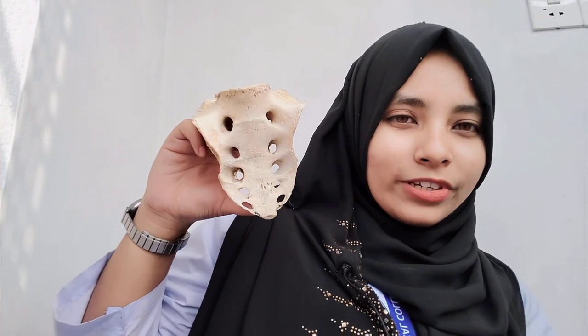Assalamualaikum, I am Sadia, a first year MBBS student at TMC Bogura. In this video I am going to demo this bone. First I want to say that I myself am a student, so this is a demo video, not a teaching video. There may be faults in my video, so if you find any mistake please rectify me in the comment section. This is my first time reading sacrum.